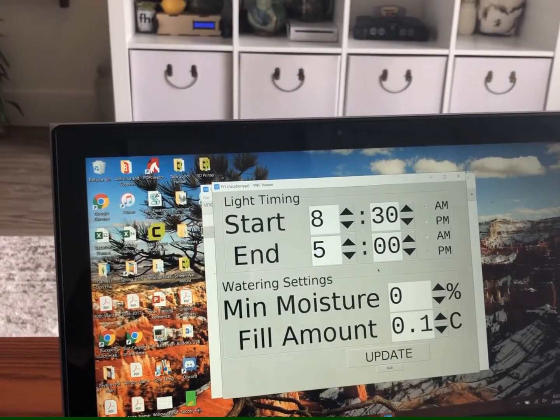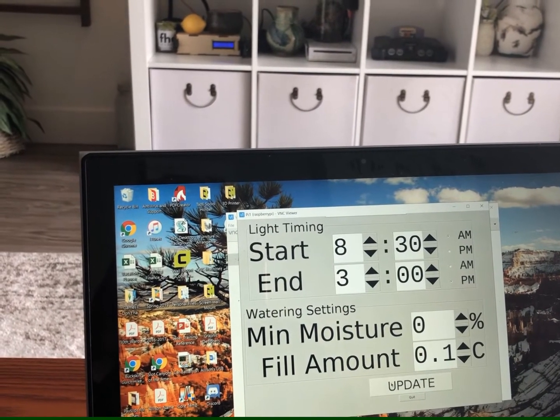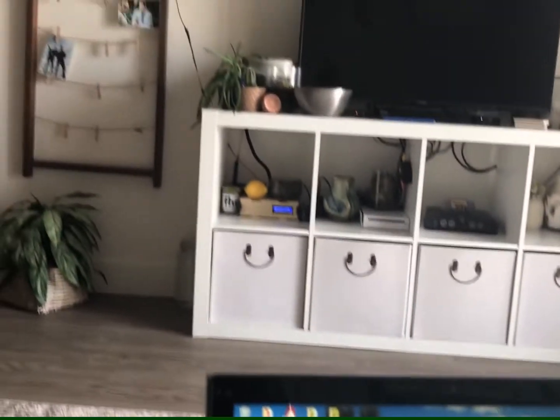So now let's set that back down to 3 o'clock. And when I hit update again, since it's after 3 p.m., it'll turn off.